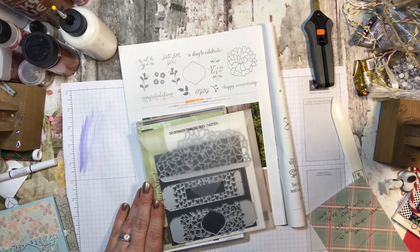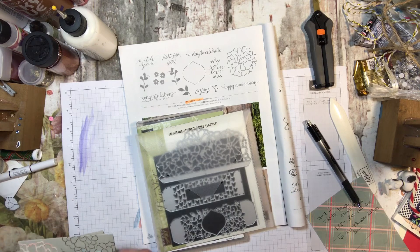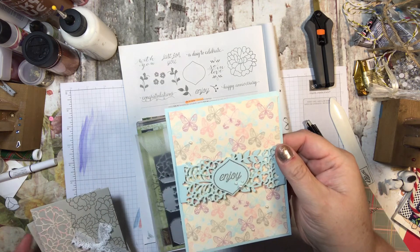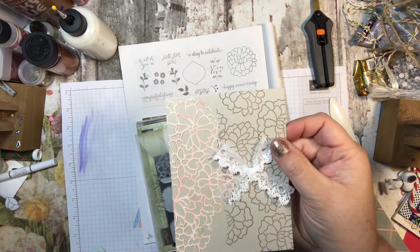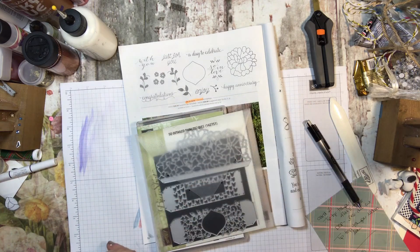Let me show you a little bit about the cards, just so you can see them really quickly. I'm not going to answer any questions, but I will show you. There's one, there's two, and here's three. So they are beautiful cards, and I know that you guys will enjoy them.